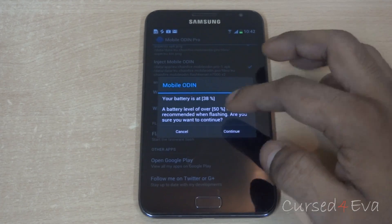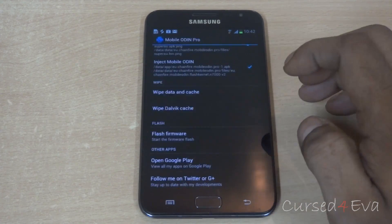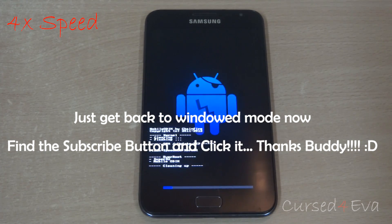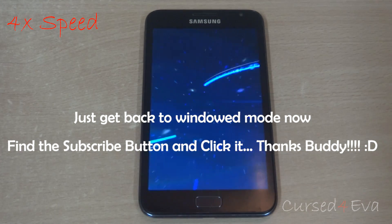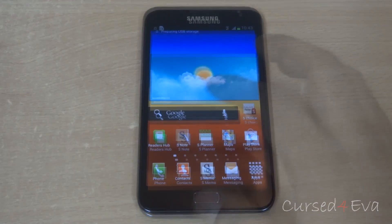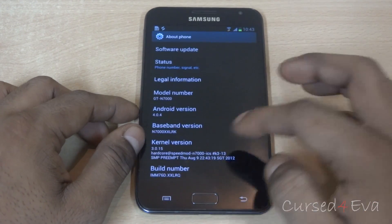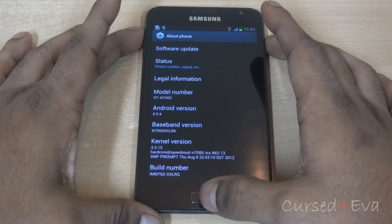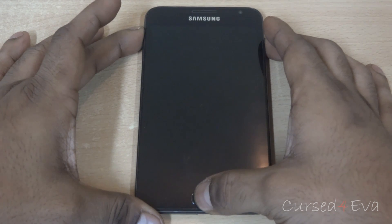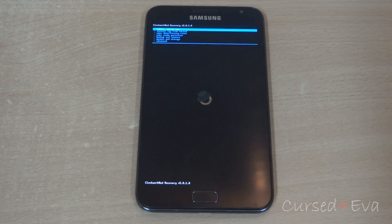Make sure your battery level is over 50% before continuing. Once flashing is complete, let's verify the kernel — heading over to about phone, and there you see it's a speed mod kernel. Now reboot to recovery by holding volume up, power, and home buttons until you see Samsung Galaxy Note displayed. This takes you to ClockworkMod recovery — and yes, we have it.